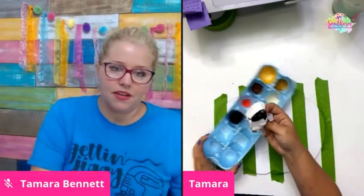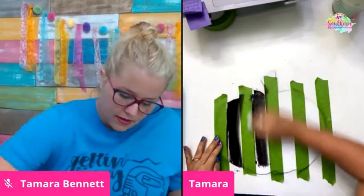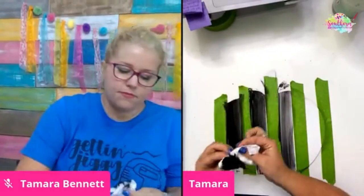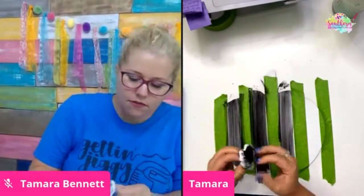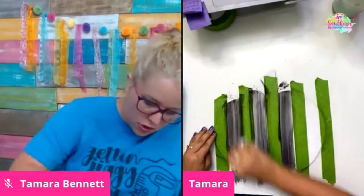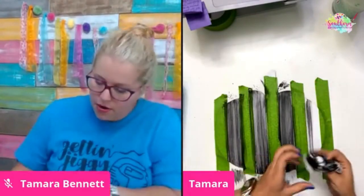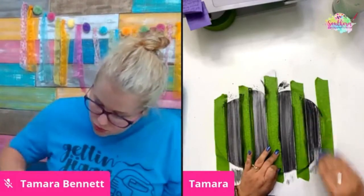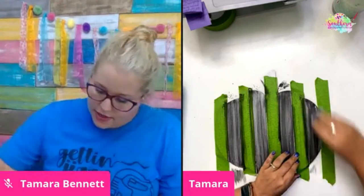Dip it in the black paint just like that. I've got too much on that first stripe so I'm distributing it. If you want it thinner, keep turning your baby wipe over until you get a new spot and wipe it again. Don't wipe too hard or you'll take up too much paint. Just keep folding your baby wipe over to a fresh spot and swipe it on there.